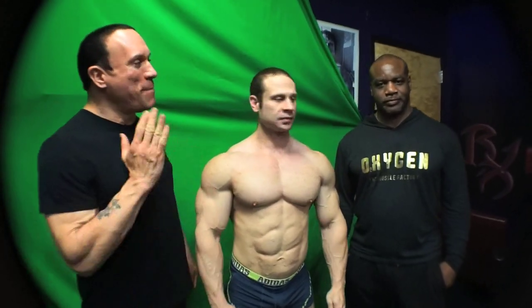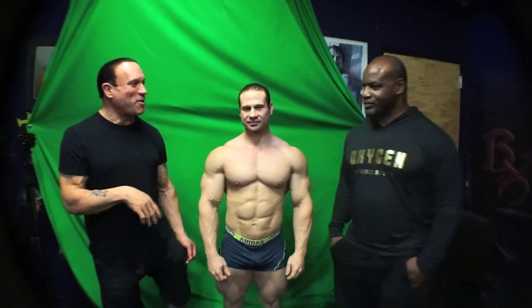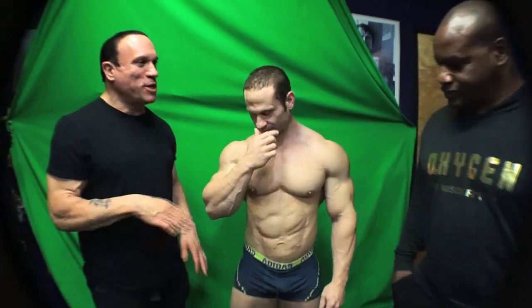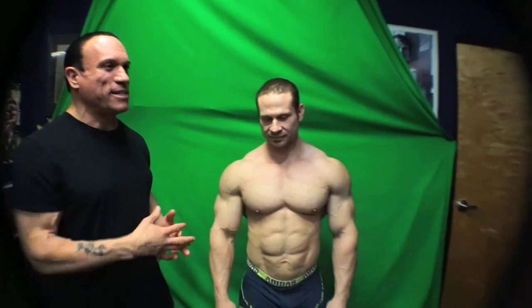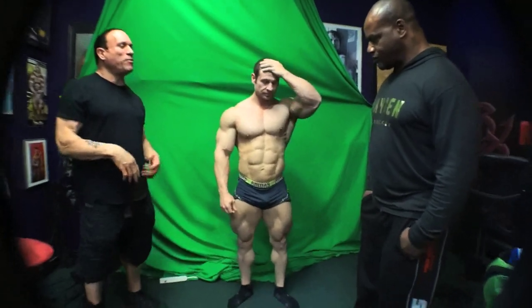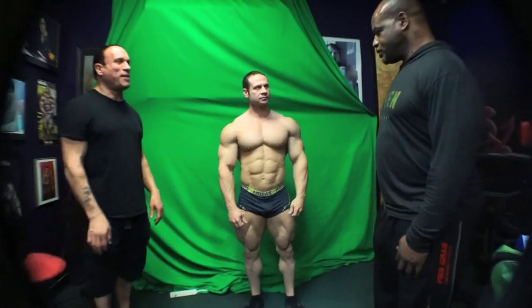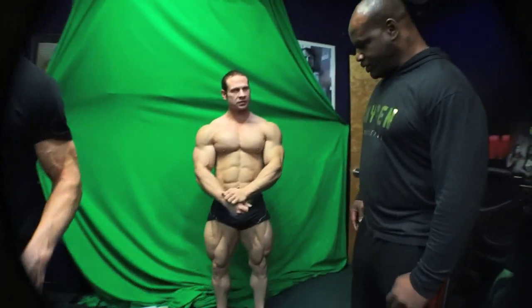We're over here in the Rx Muscle Studios in Westbury, New York, and we got Thomas Lenihan here who's going to be in the 212 class at the New York Pro. I got the master poser himself, Chris Cormier here. We were just super impressed with the way Thomas looked, so I wanted to go through a little posing with him — maybe you can give him some tips. Put him through his poses.